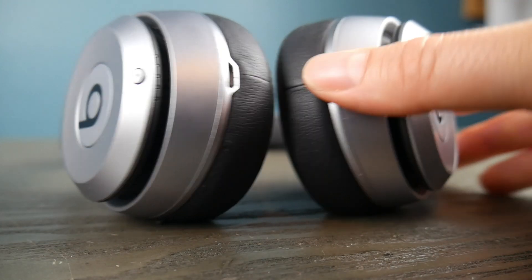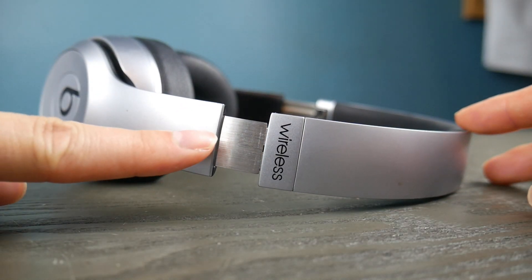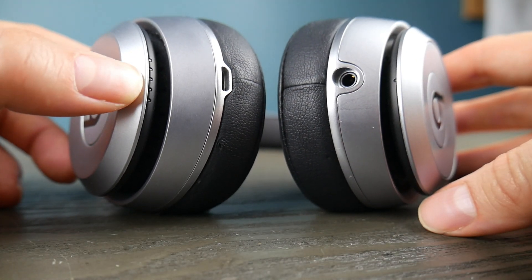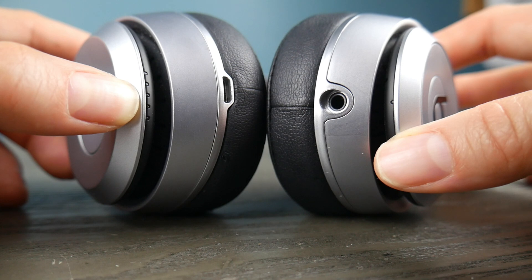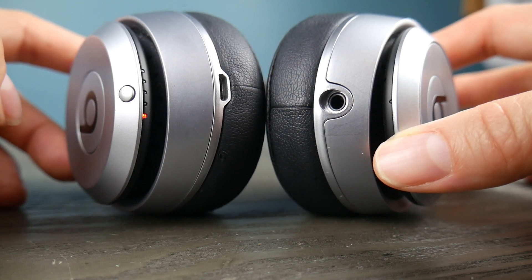Did you find that button? If you can't find that button, maybe check to make sure that yours says wireless. If it doesn't say wireless, there's a chance you don't have Bluetooth capable headphones. So I'm going to hold down this button — the power button — and once it turns on I'm going to hold it for about three to four, maybe five or six seconds.